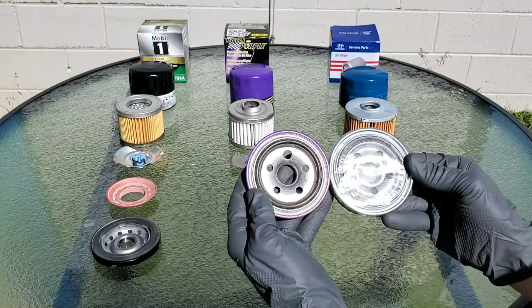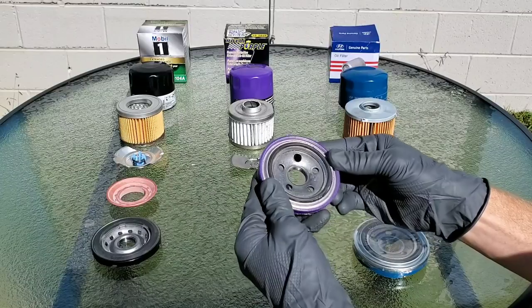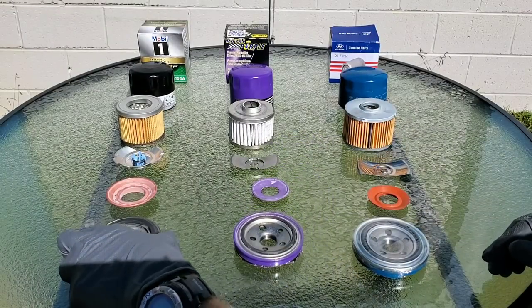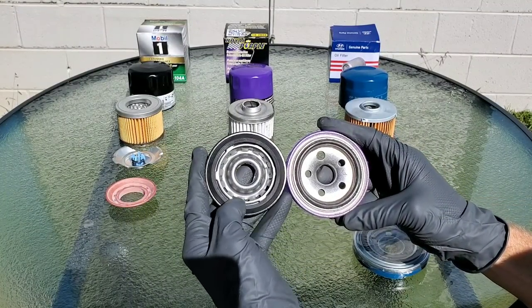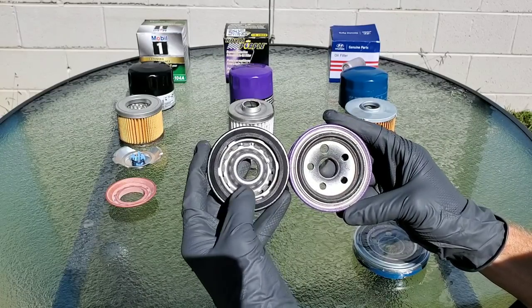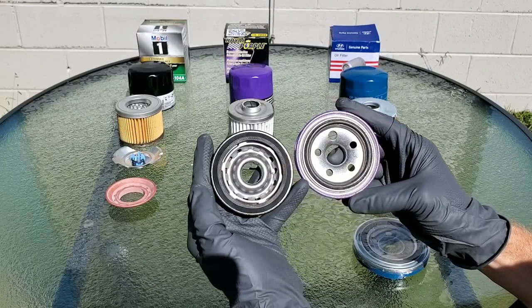Both of these base plates are pretty much the same. Now let's take a look at the Mobile One base plate and see how it differs. Notice the size of the gasket for the Mobile One — it's about three times the size of the Royal Purple and the Hyundai. Quite a bit of difference. Both are made with steel construction, made very well in this category.